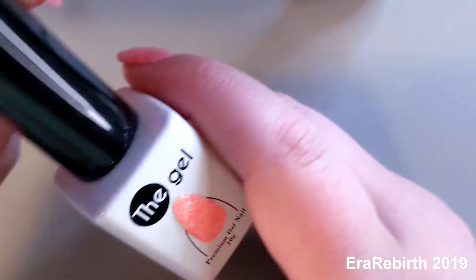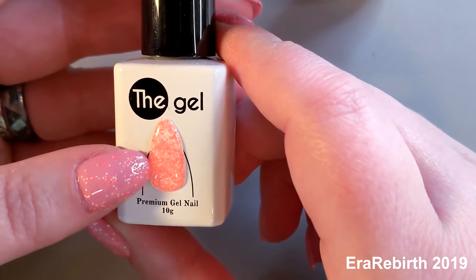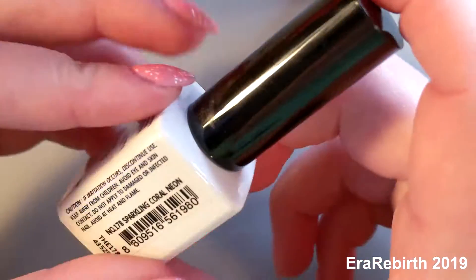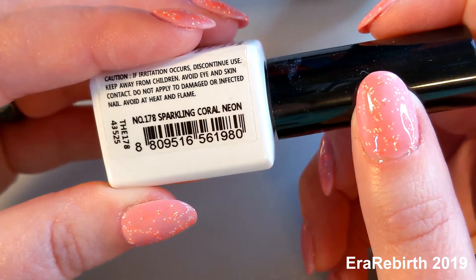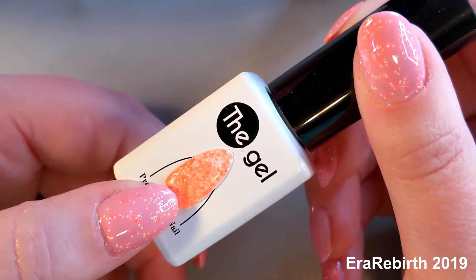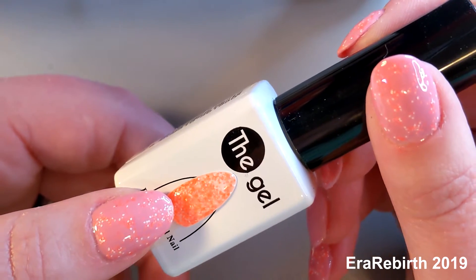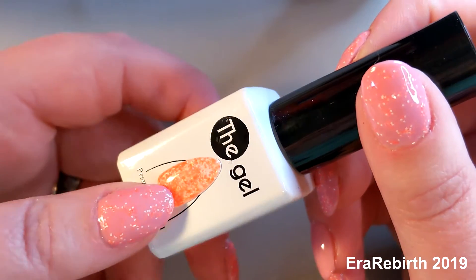On all but one of my fingers I put on this — I don't know, you call it glitter maybe — a confetti gel. I guess it's called Sparkling Coral Neon, and this was given to me by my mom. I don't know where she got it, so I can't tell you where you can find it. If you find something similar, great; if you can't find it, you can just skip this or use a different glitter. Anyway, that's the confetti you see on my nails.